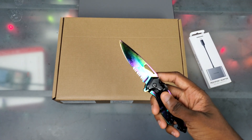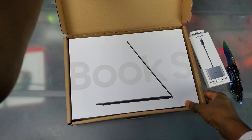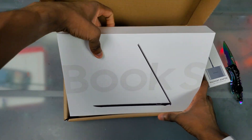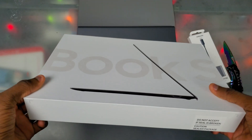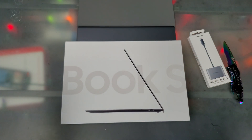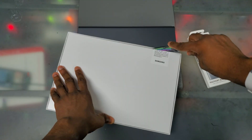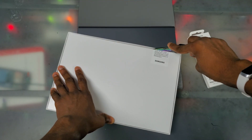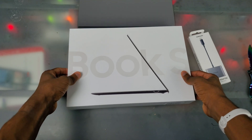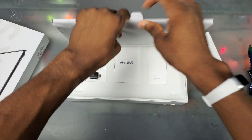I honestly don't think I'm gonna be keeping this thing because I really like my Snapdragon. I don't think I'm gonna keep this because I like my Snapdragon one and I like having LTE - that's a big downside. If this did have LTE I might reconsider, but right now I'm not. Okay, let's go ahead and get this thing out of the box.